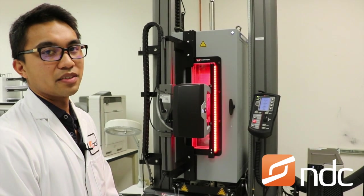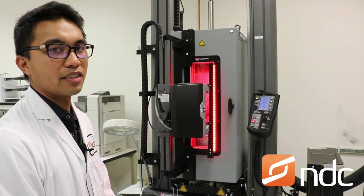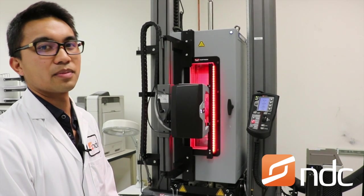We also have a variety of different grips and fixtures that allow us to get accurate and reliable data for a number of different specimens.